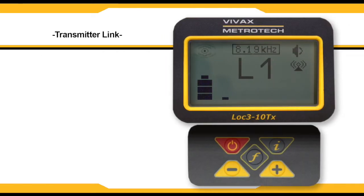You can also confirm a good connection by viewing the transmitter screen. If the beacon icon has stopped blinking, then the receiver and transmitter are linked.